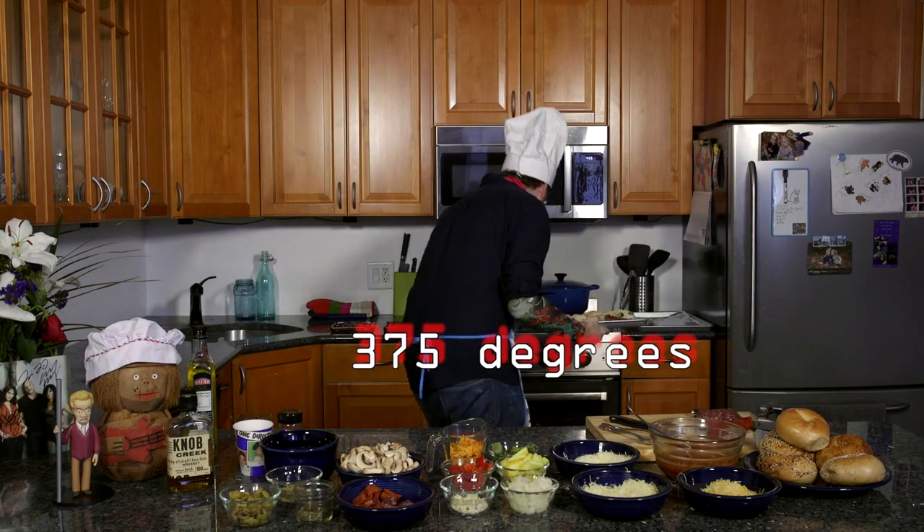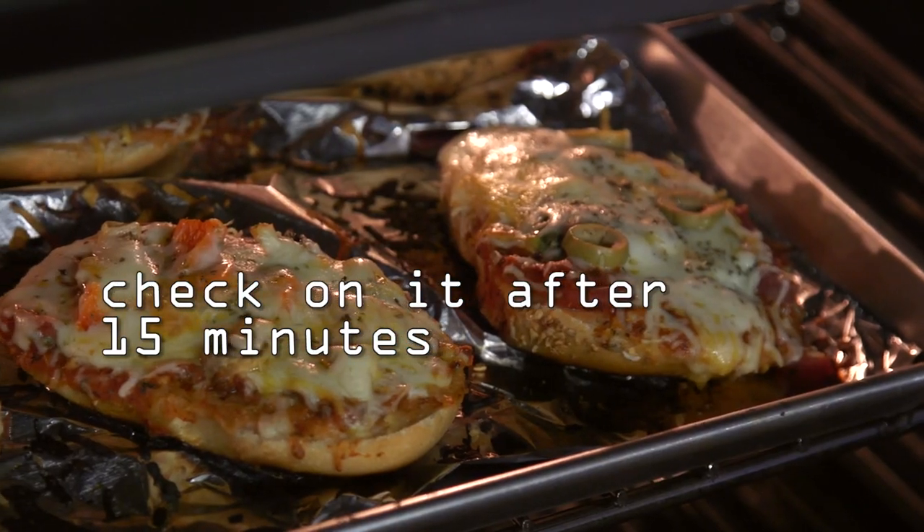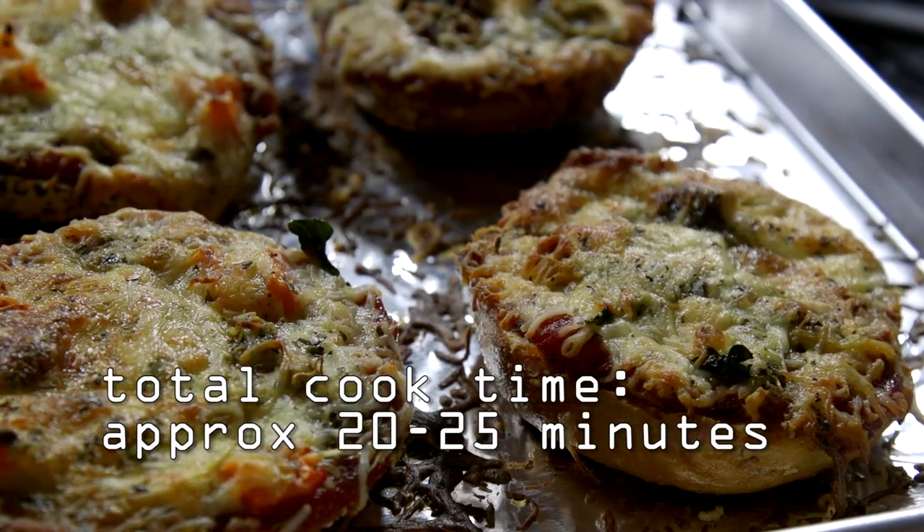I'm going to take this and put it in the oven. I think you deserve a reward. You want to make sure that the cheese on top is golden brown, but not burnt.